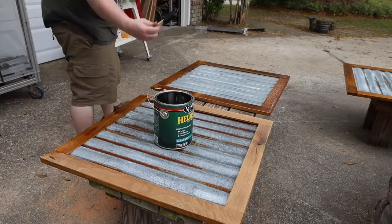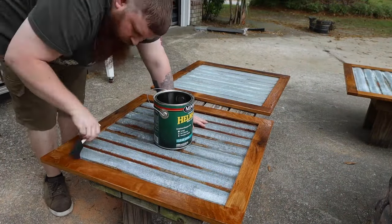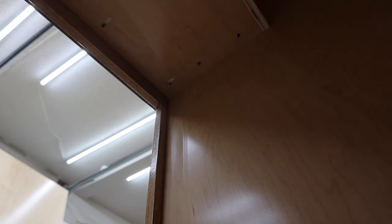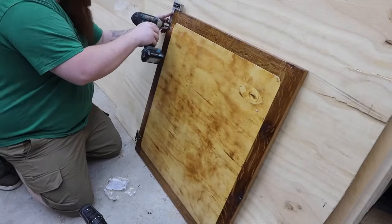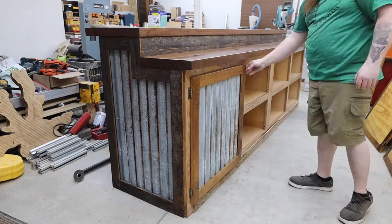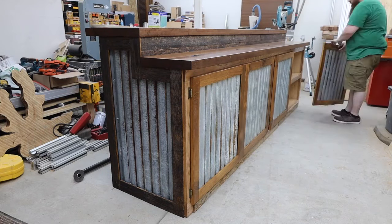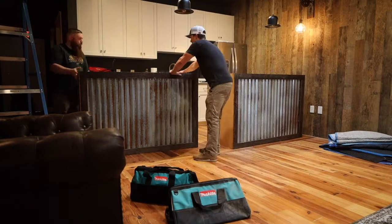The doors got the same treatment. While they were drying, I installed the top with lag bolts. After fitting the doors, all that was left to do was pull it apart and move it to its new home. The two-piece design really helped getting this thing up the stairs.